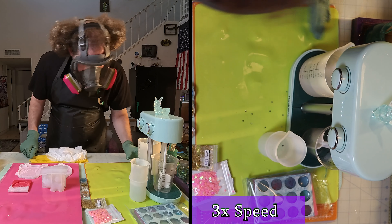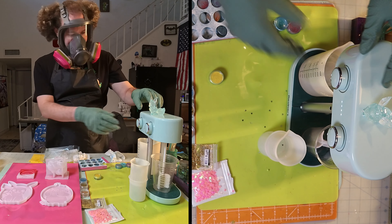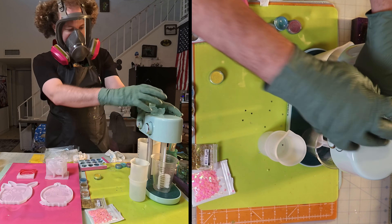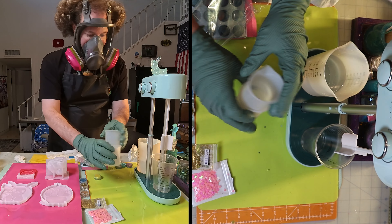It has its problems, but overall I'd give it a 4 out of 5 and a definite recommend. Those paddles are really easy to clean.